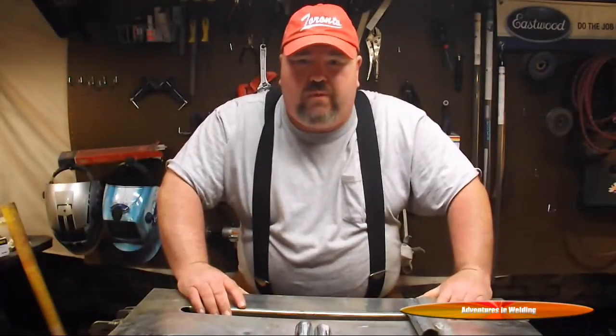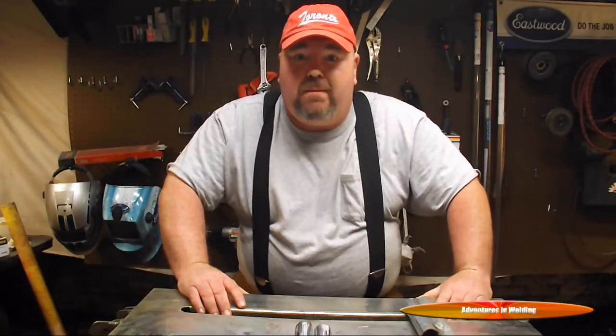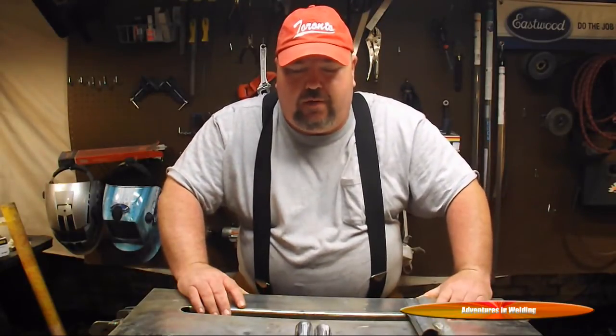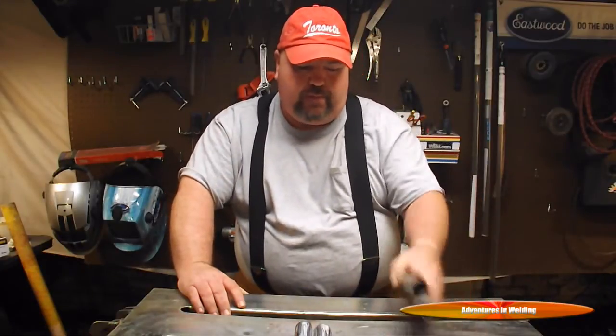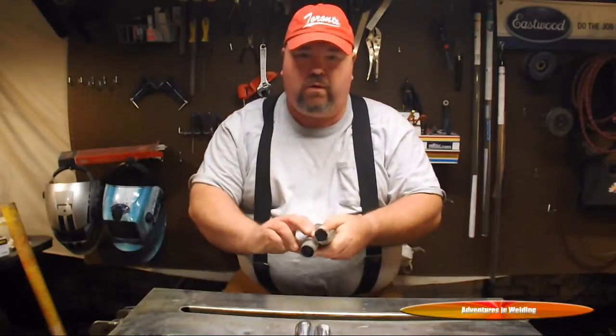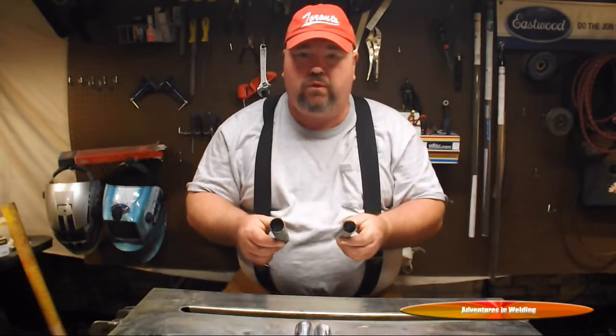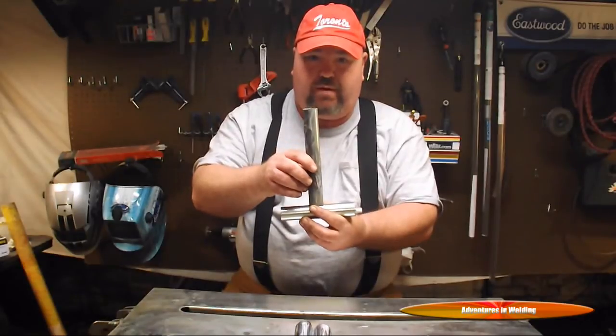Hey, what's up welders, welcome to another episode of Adventures in Welding. I am Paul, thanks for joining me. What we're going to talk about today is welding tubing — I've got some one and a quarter inch thin-walled steel tubing here and we're going to weld up a simple T-joint like this.